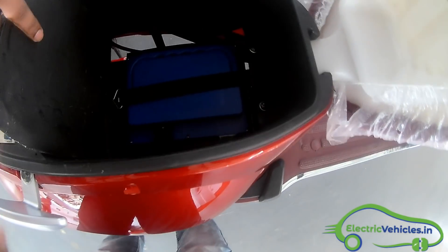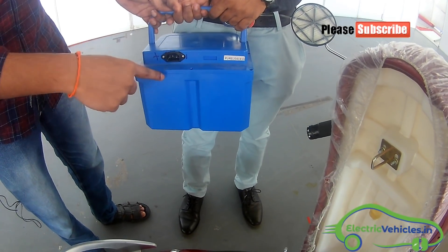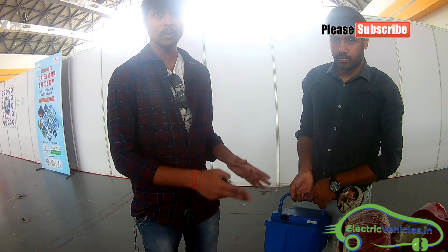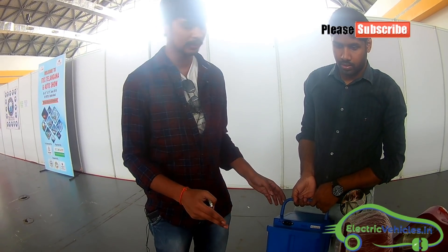This is the battery pack. It is a lithium-ion battery and the capacity is 2 kilowatt-hour. You can charge this electric vehicle in 3 to 4 hours and it can give a range of up to 100 kilometers, which is a comfortable range for this electric scooter.